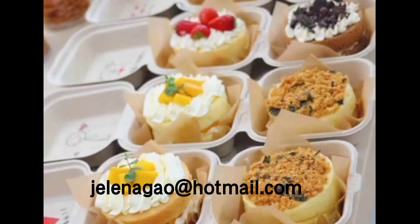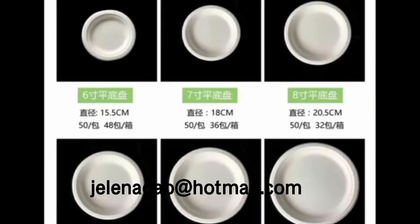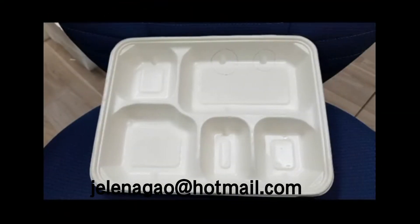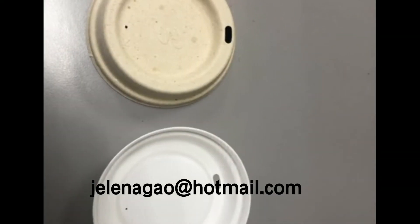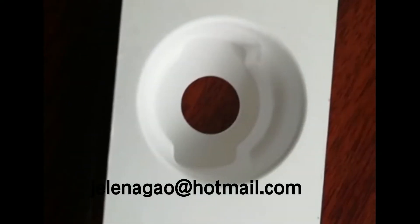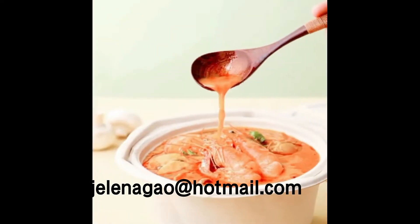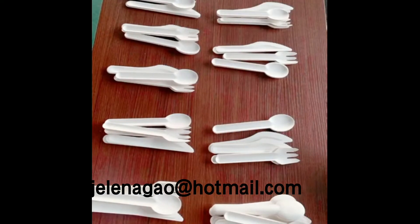You can see these are the tableware we use in our daily life. This is a hot pot in China. Forks and spoons.